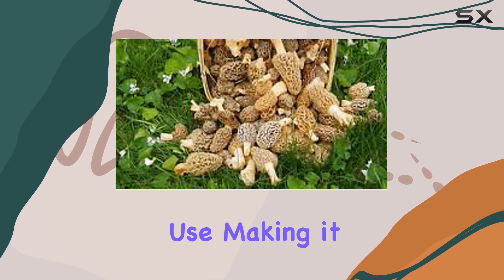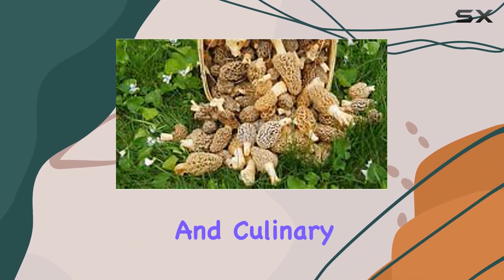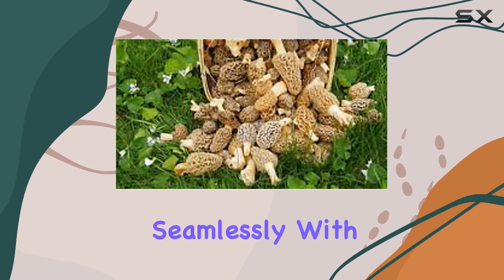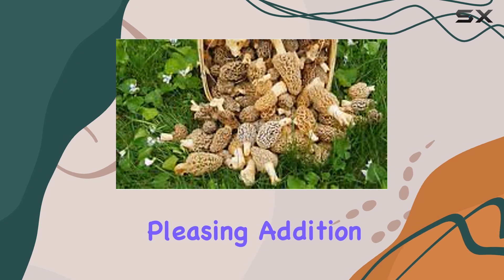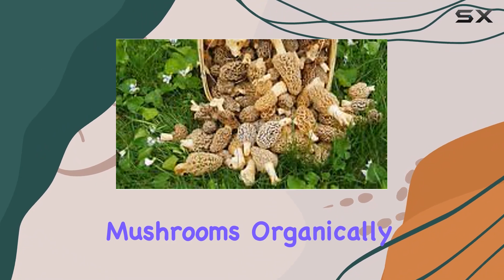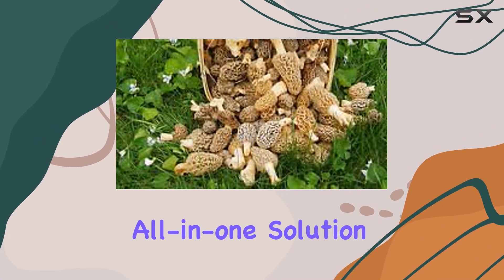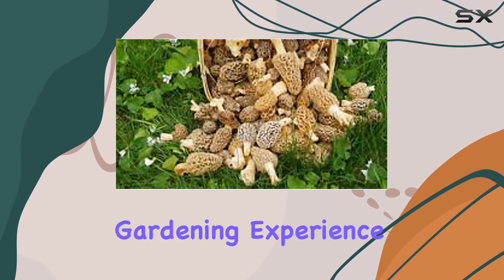The kit is tailored for outdoor use, making it perfect for enhancing your garden's biodiversity and culinary delights. The earthy brown color of the sawdust blends seamlessly with any garden environment, ensuring a visually pleasing addition to your outdoor space. If you're looking to cultivate the best morel mushrooms organically and sustainably, this kit offers an accessible all-in-one solution that supports local farming and promises a rewarding gardening experience.